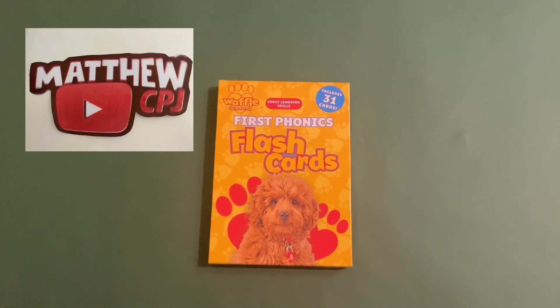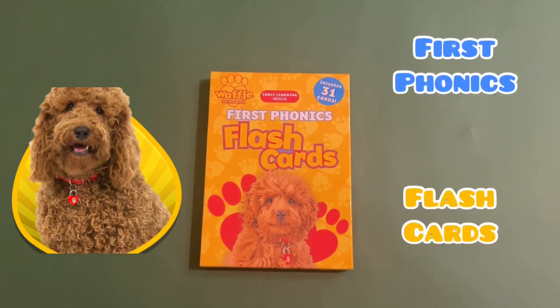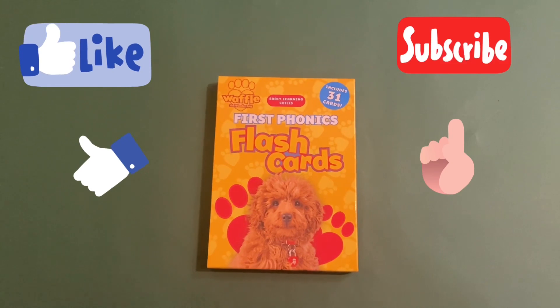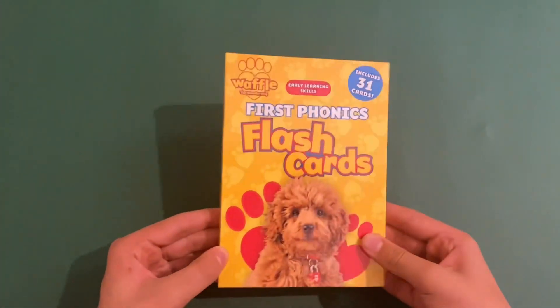Hello guys, this is MatbyCBJ here with this Waffle the Wonder Dog First Phonics Flashcards Pack. You get like 31 cards in this little box here.